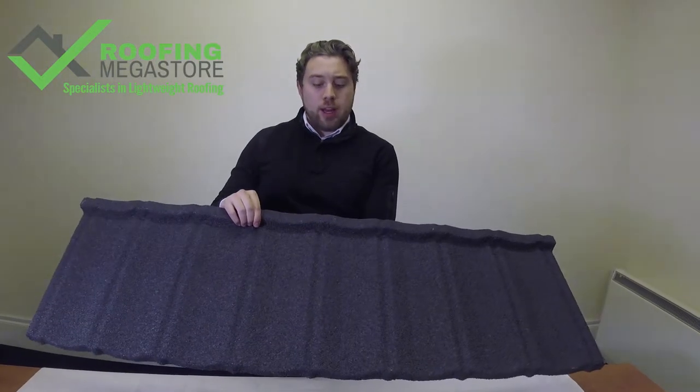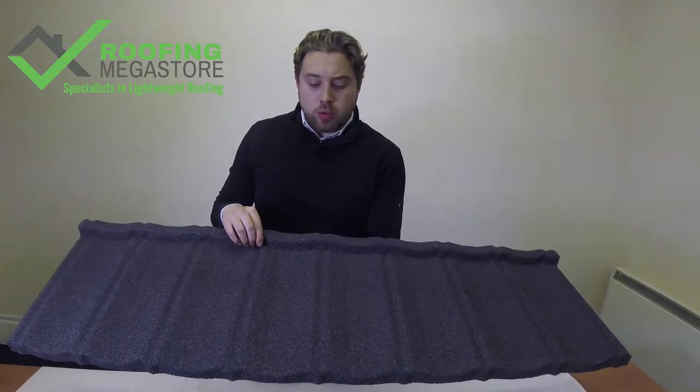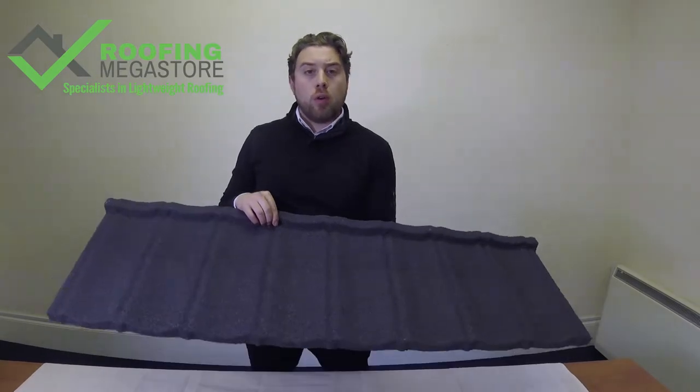Hi, I'm John at Roof & Maker Store, specialist in Lightweight Roofing, and today we're looking at the BritMet Ultra Tile Lightweight Panel System. The BritMet Ultra Tile is a metal alternative to profiled concrete tiles.